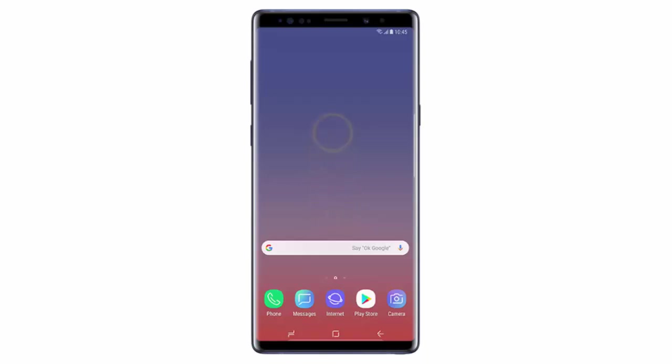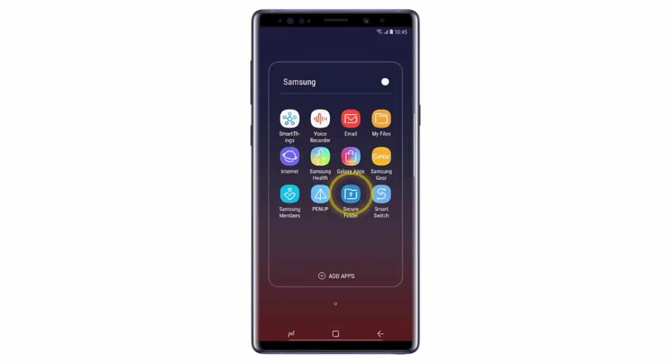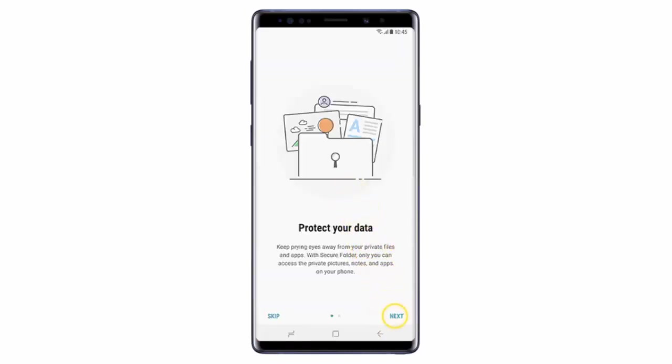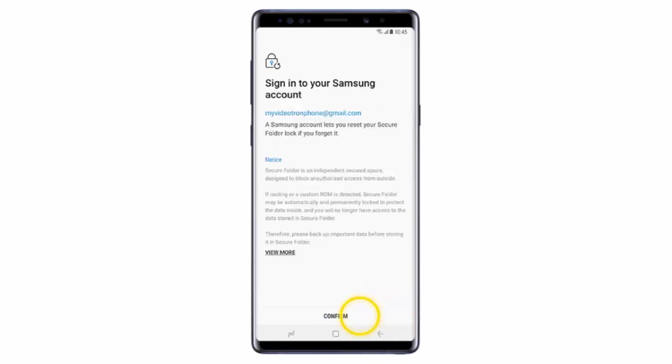First of all, swipe the home screen upwards, open the Samsung Folder, then tap Secure Folder, tap Next, Start, then tap Confirm to sign in to your Samsung account. If you have not added your Samsung account to the phone already, you will need to do so now.